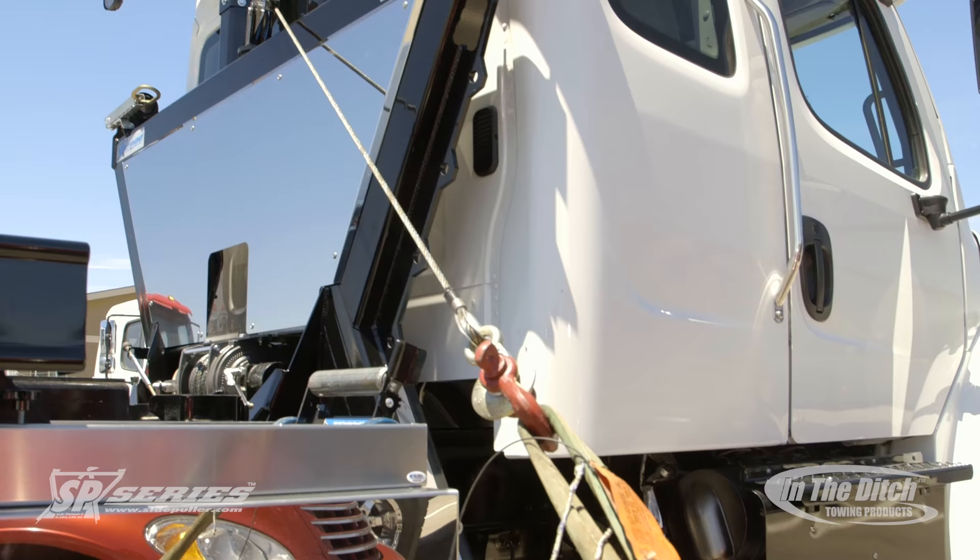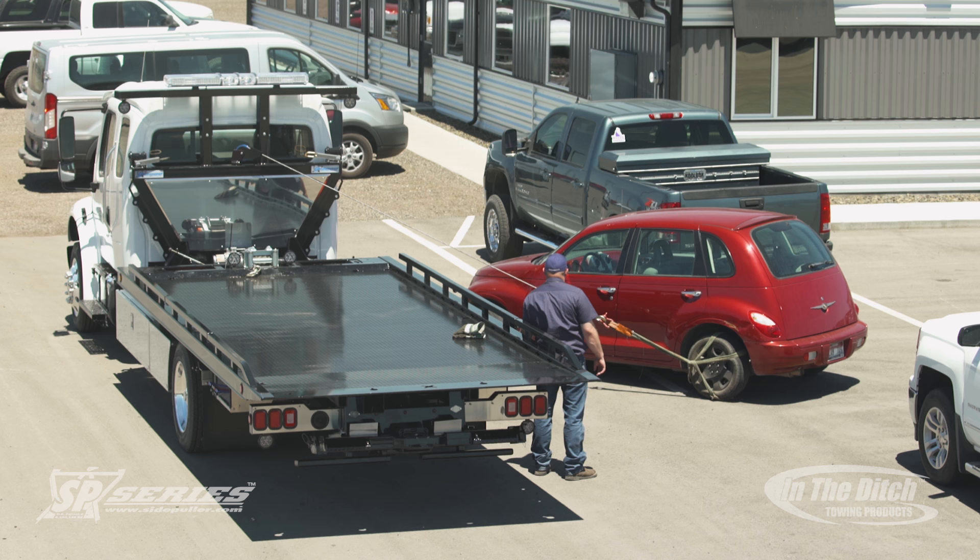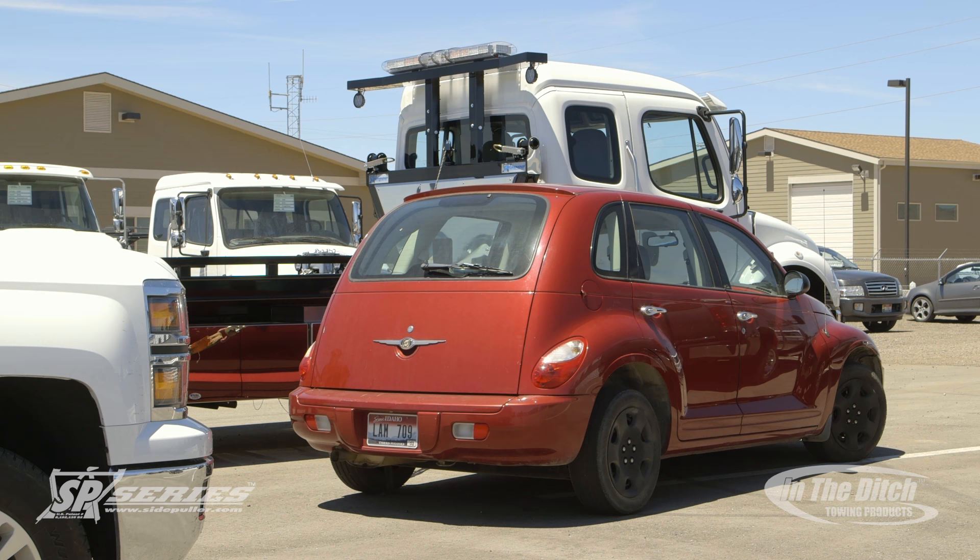Now you can see how aggressively the car is sliding out of the parking spot, and it's going to line up almost perfectly where you want it to prepare it for towing.